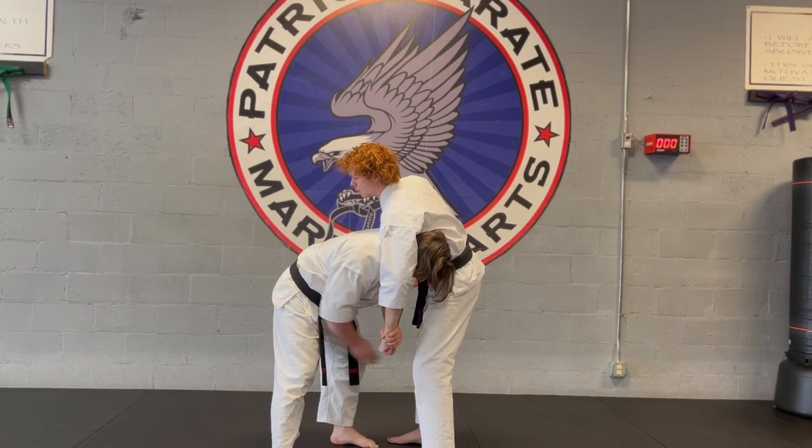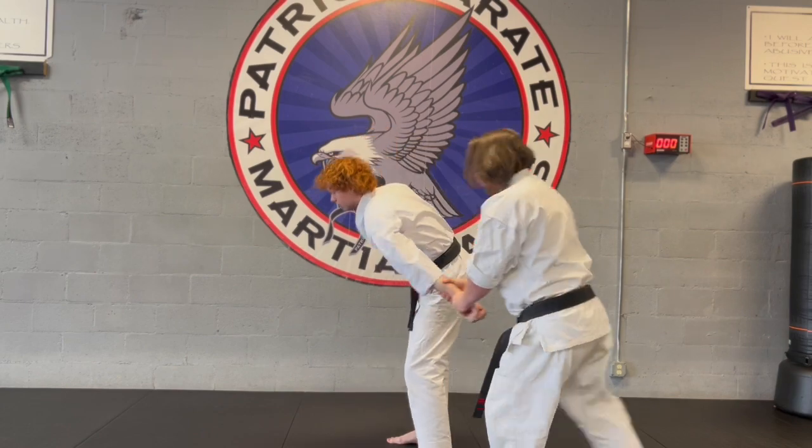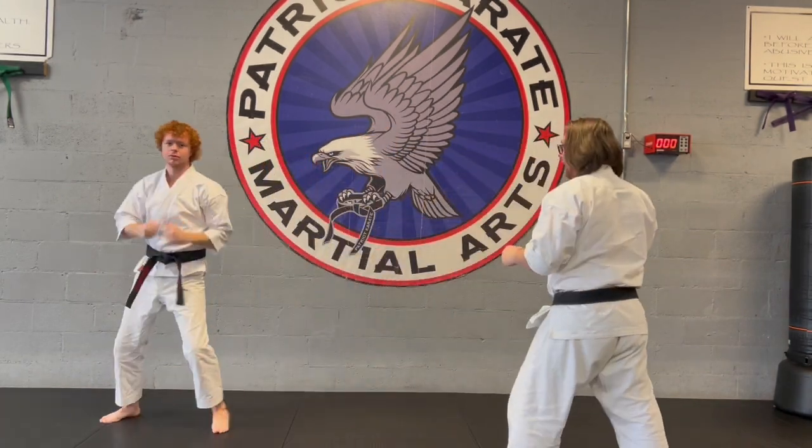We're going to take the leg that's on the inside and step out. Take the other leg, step around, and shove this bad guy away.